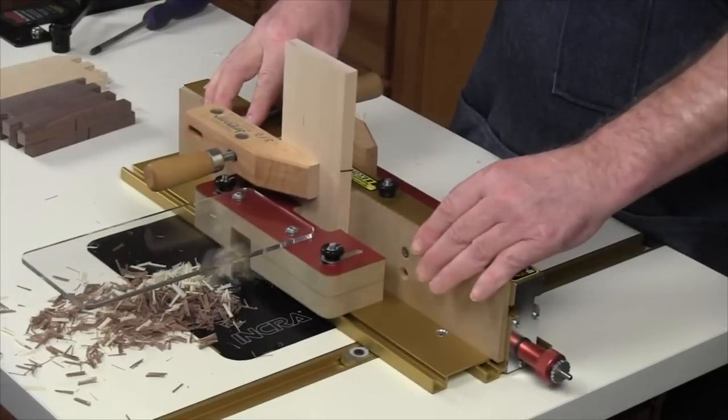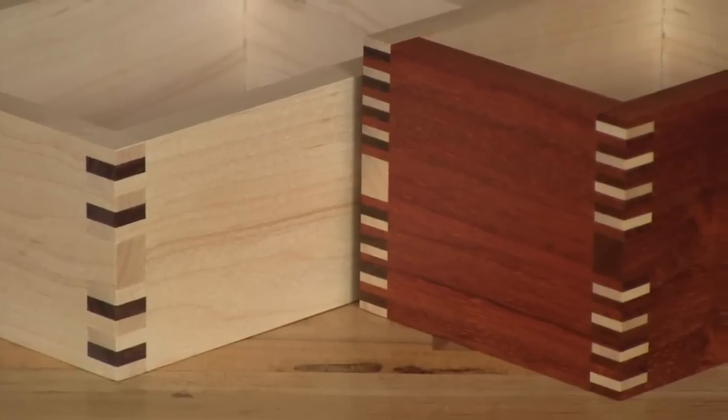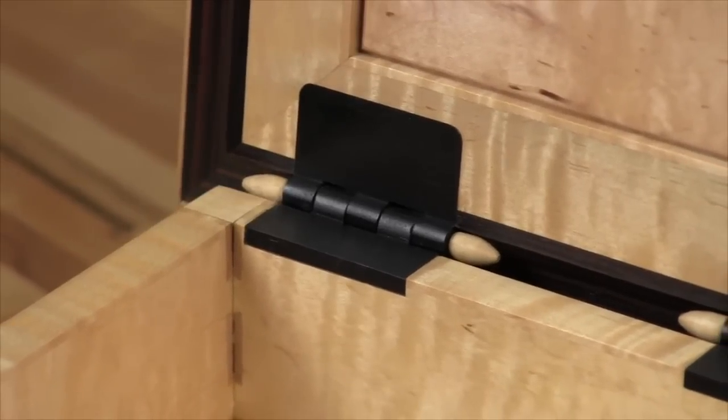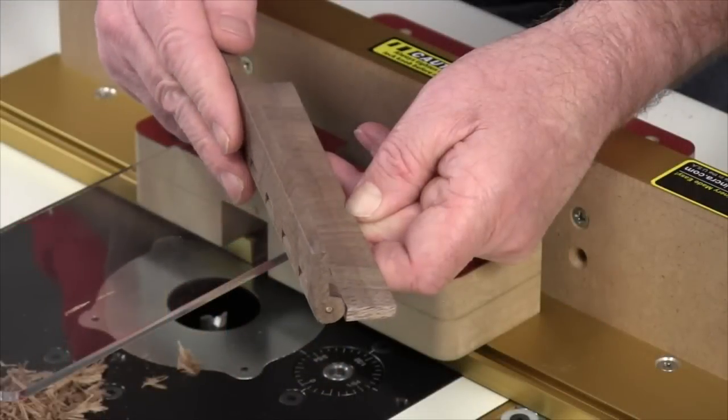And at the router table you'll discover many new joinery possibilities to add to your skill set. Did we mention handmade wooden hinges? Well, it's all possible with the new INCRA iBox.